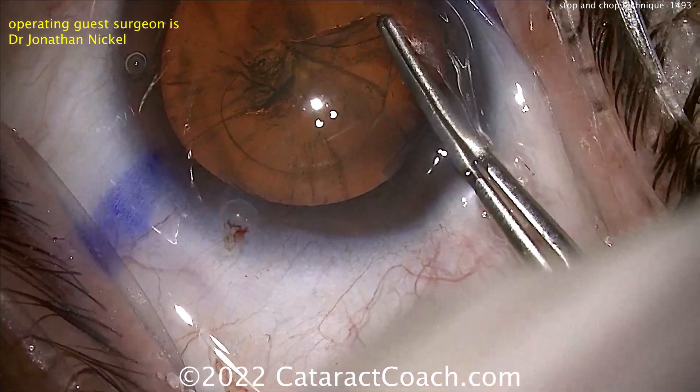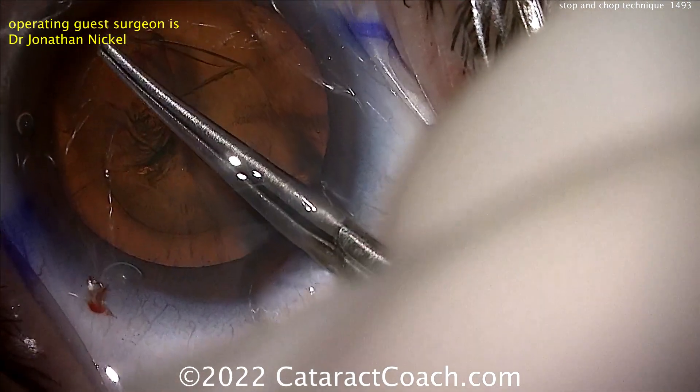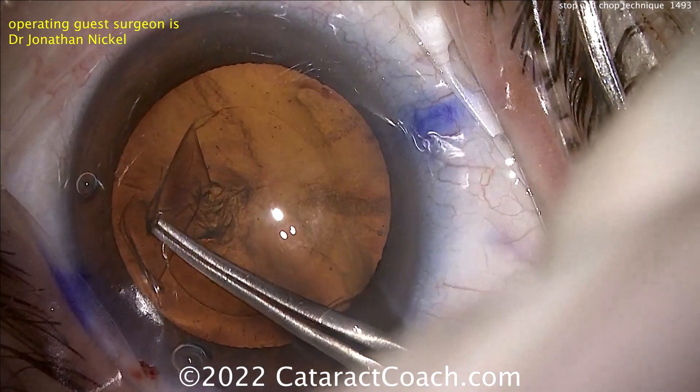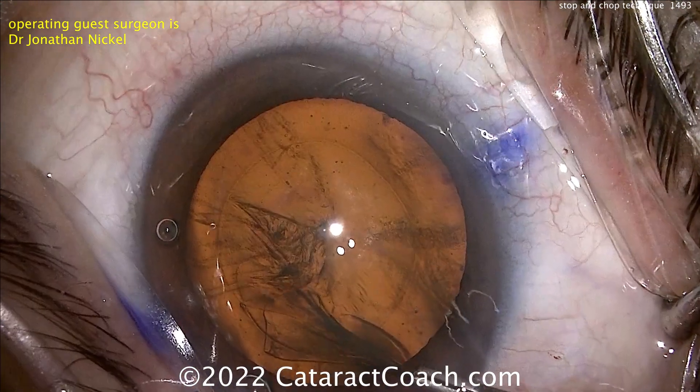Quick chop, direct chop, combo chop, vertical chop, flip and chop — whatever you want. But I sometimes will do a stop and chop just if I want to debulk the central, densest part of a dense brunescent cataract. That groove down the middle helps debulk that nucleus.